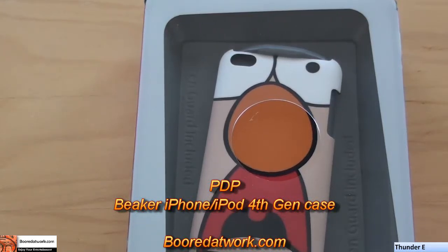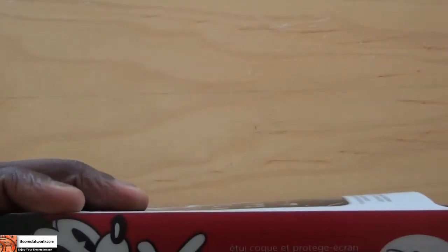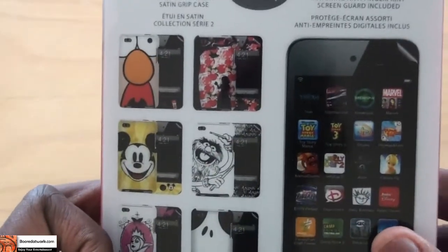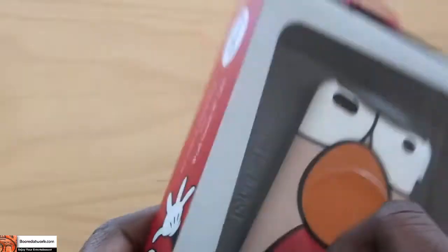Hi, this is Thundee from BorderWork.com and today I'll be looking at the PDP iPod Touch 4th Generation case and screen. This is the Disney series, so you can see on the side of the packaging it has Disney iPod Touch 4th Generation. Mickey there on the side, and on the back shows you the different characters. And what we have is our favorite friend, Beaker.